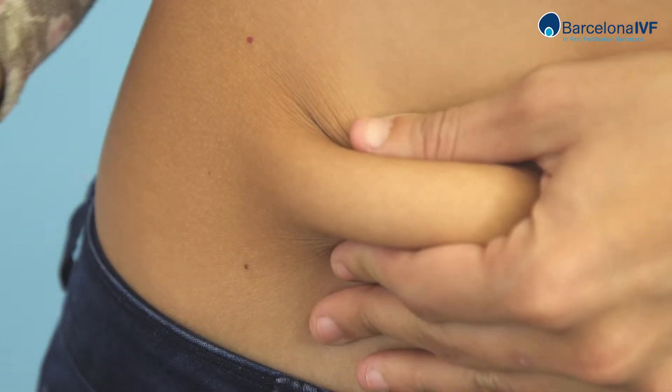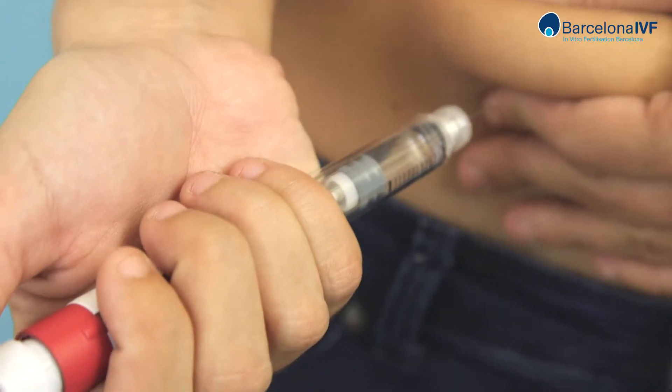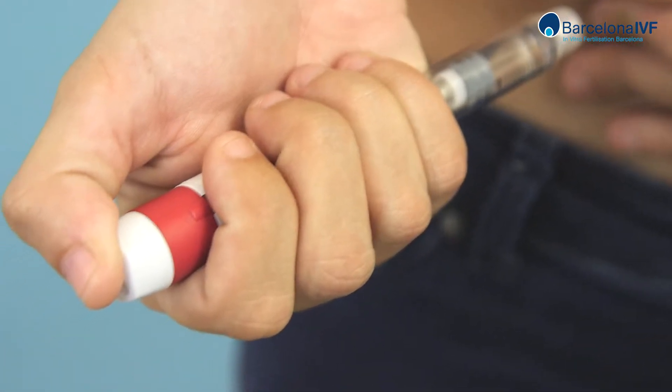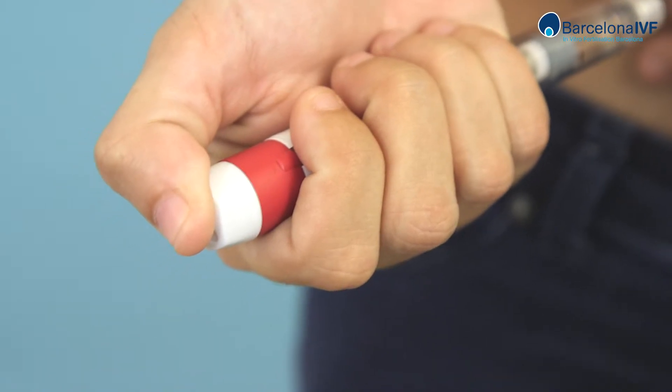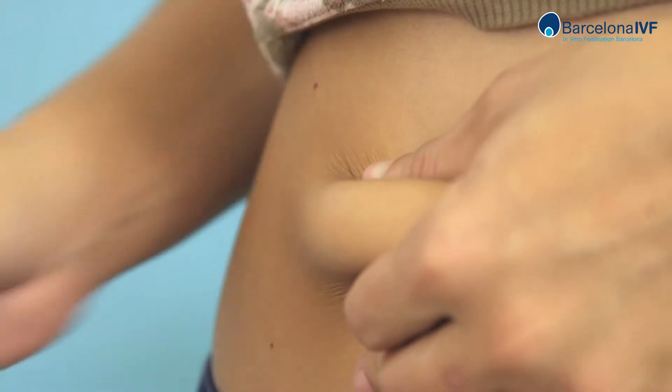With the other hand, take the syringe and insert the needle into the skin in a perpendicular position. Squeeze the plunger until the end.